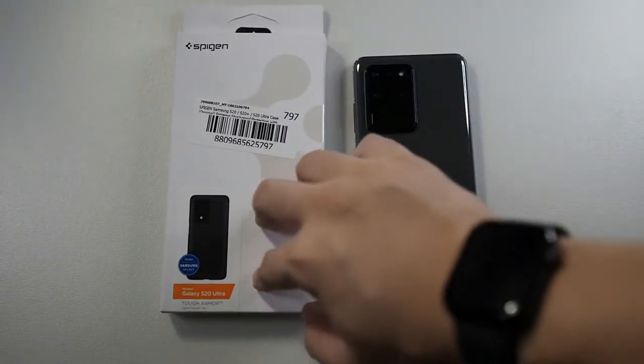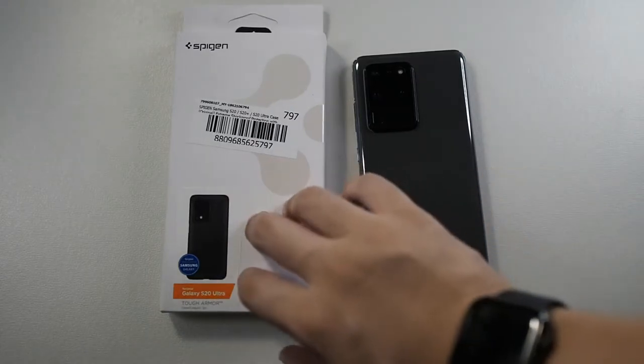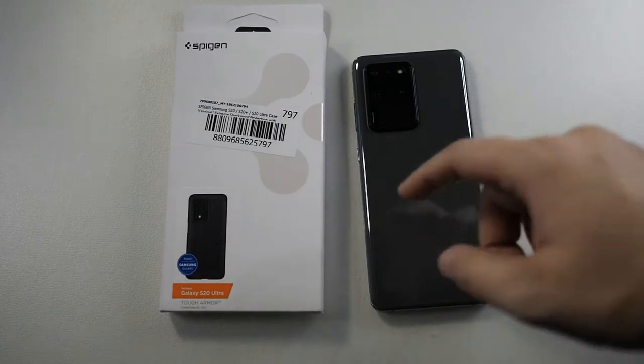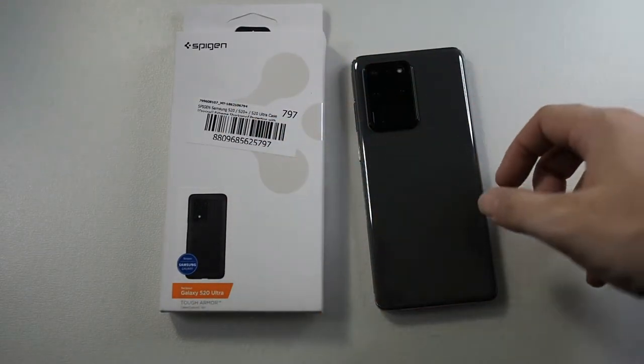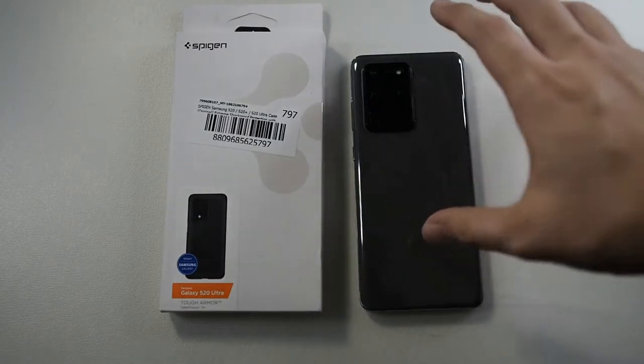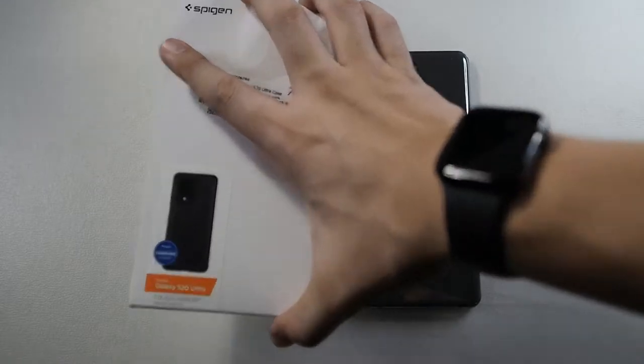Comparing the Spigen Tough Armor with the likes of the Rinket Fusion which costs around the same price, I would take this any day because this has better features — like the kickstand and the foam backing which, in case you drop it on the phone's back, will actually cushion out the shock. So let's quickly get into the packaging.